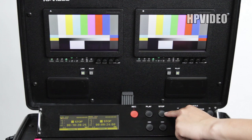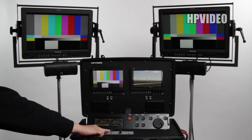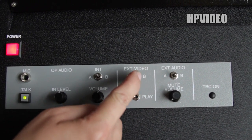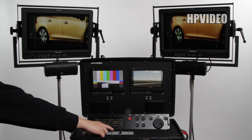To get ready to record again, press the record button once. On the top side of the briefcase where it's labeled exterior video, you can switch from A to B depending on what you want to show on the monitors. Once you switch back and forth, you should be able to see it on the monitors.